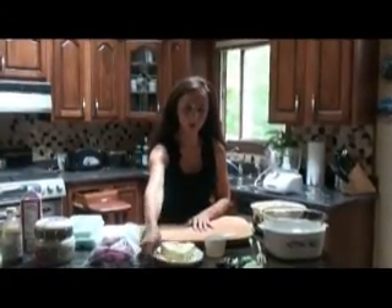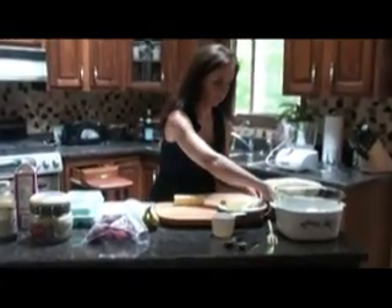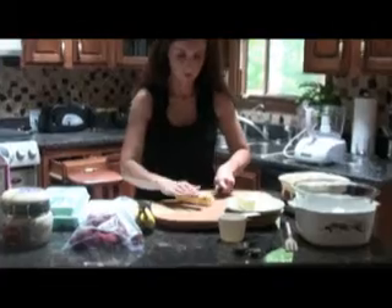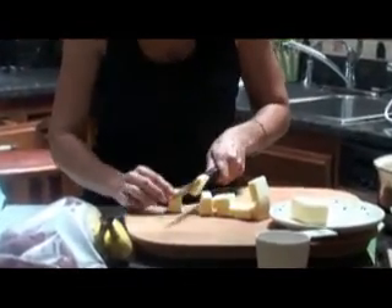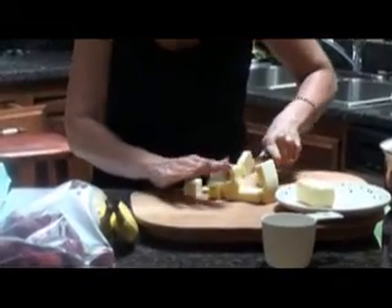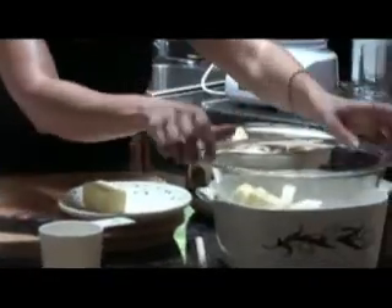The next thing we are going to do is cut up our butter into small chunks. Put your butter into your glass bowl and put it in the microwave for one minute.